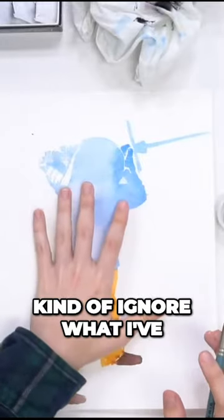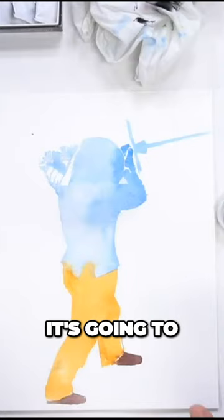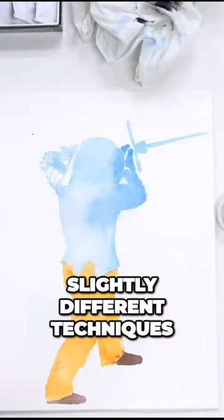I'm gonna kind of ignore what I've already painted out here, and by that I mean, if I've made a mistake, I'm gonna paint over it. If I need something to have more room, I'm gonna leave white space. It's gonna look a little funky, but what we're essentially doing is just drawing this twice, using two slightly different techniques, and it's gonna help us get a much better idea of what our figure looks like.